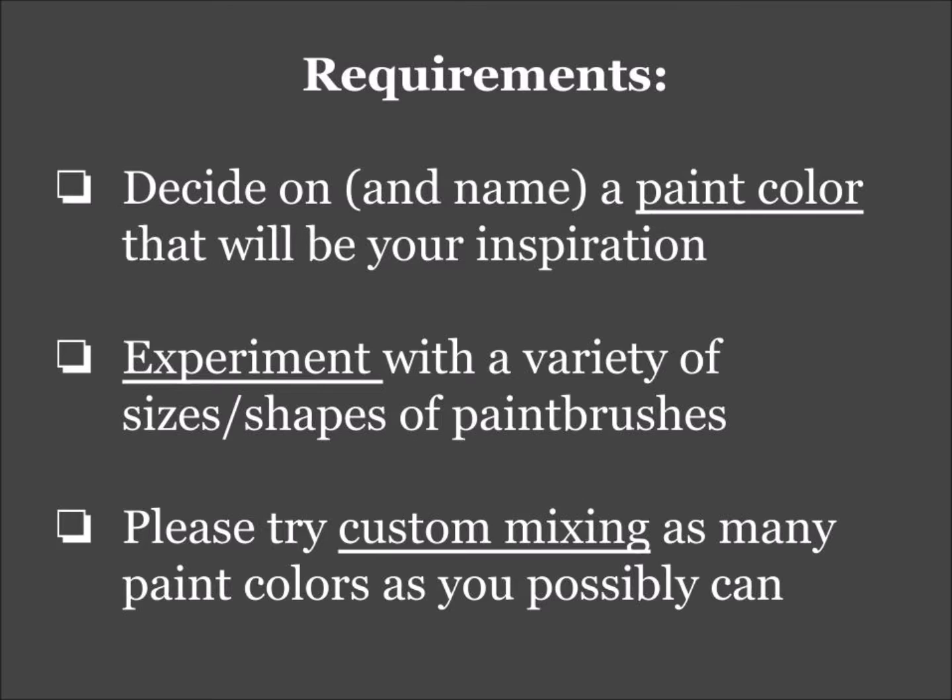Hi everybody and welcome to Painting 2. It's Mrs. Lescano here. Our first project is going to be a painting called The Colors of Summer. Let's go over the requirements first. I'm going to leave this pretty open — I just want this to be a fun first project to get back into the swing of things.